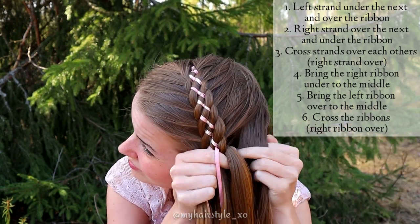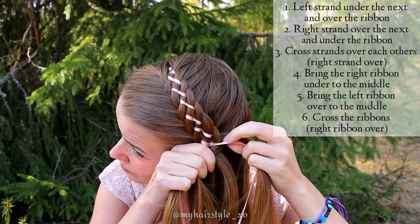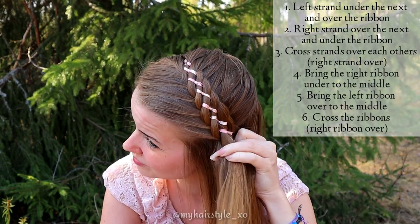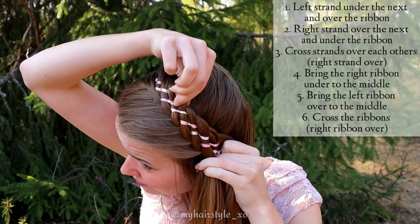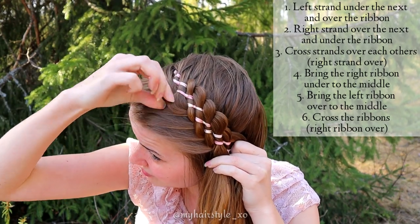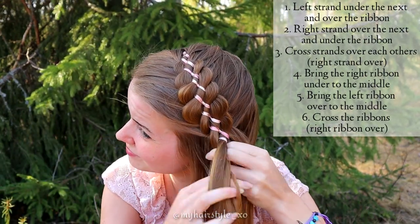For example, this braid includes only four hair strands. So I believe if you can braid with four strands, you can create this braid with six strands as well. When you are behind your ear, pancake the braid if you like. Pinch the sits between your fingers and pull it gently out of the braid. Then keep on braiding just like before.